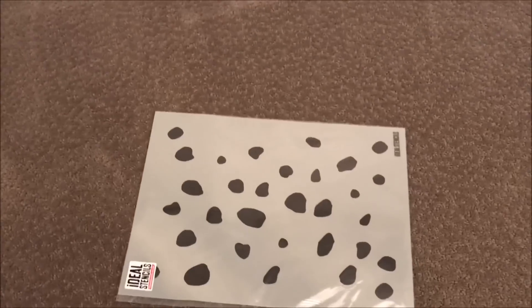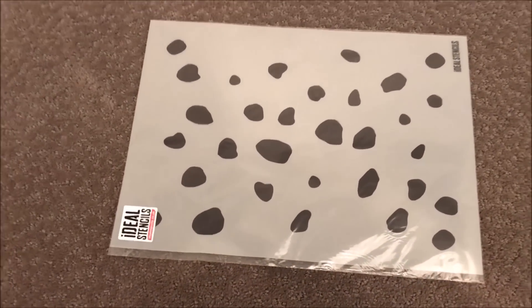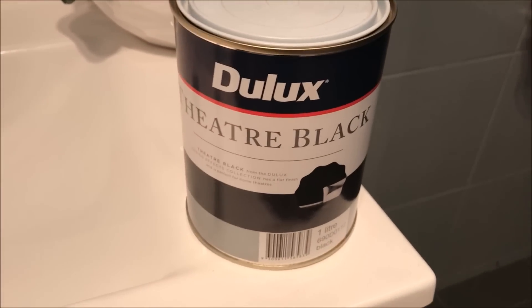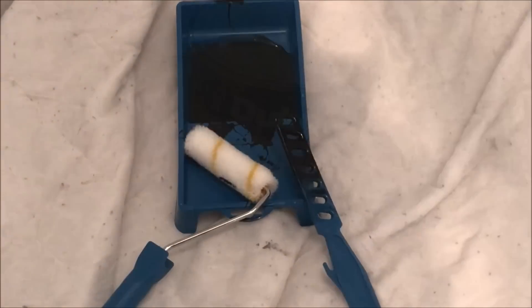I had a vision for my dream closet and I started with this Dalmatian print stencil that I picked up from eBay. Using the colour Theatre Black by Dulux I then got my roller and stenciled the entire walk-in robe in the Dalmatian print.